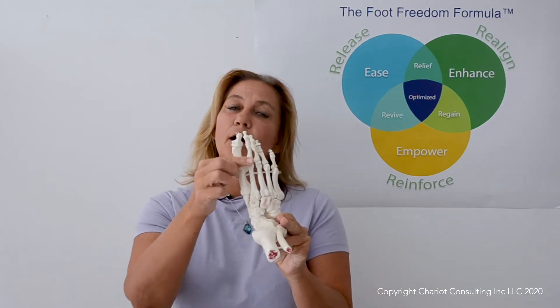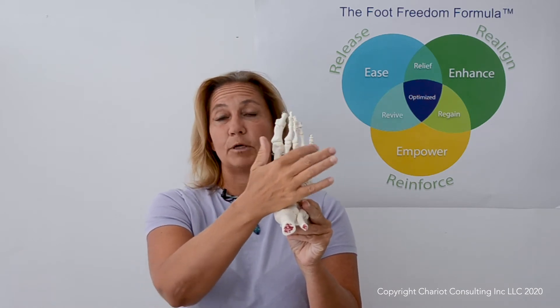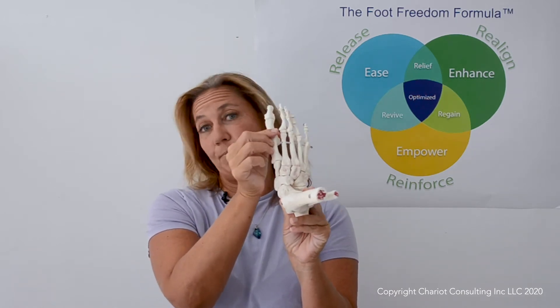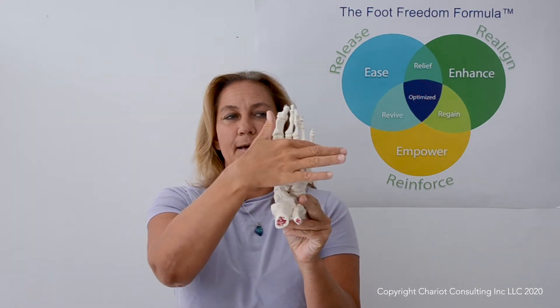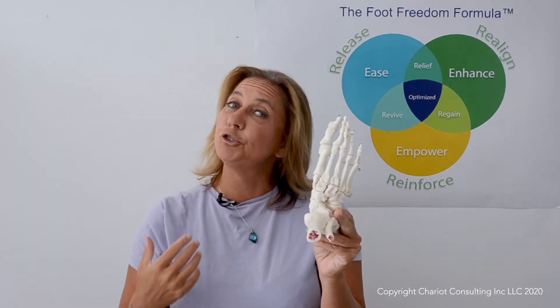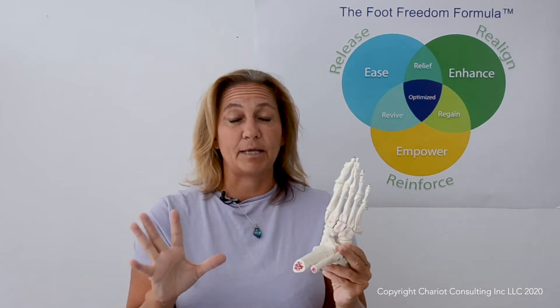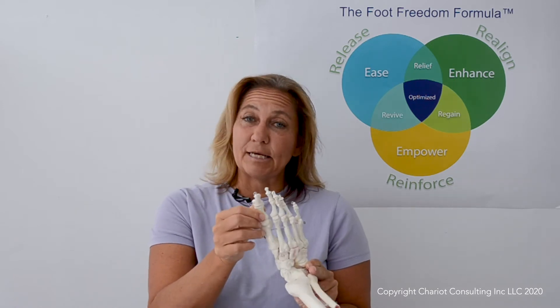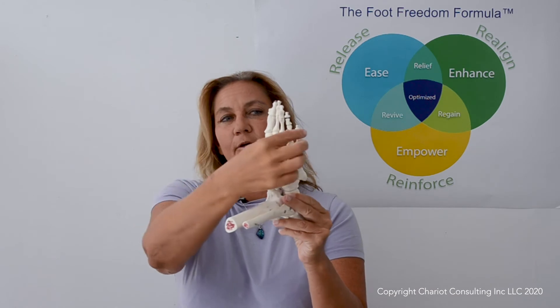In each toe there are three joints on the four lateral toes and two joints on the big toe. Not only do we need to address the main joints — which people will do with stretching often, which is often not adequate — but we need to address each particular joint, and some of them, particularly on the fifth toe, are super tiny.